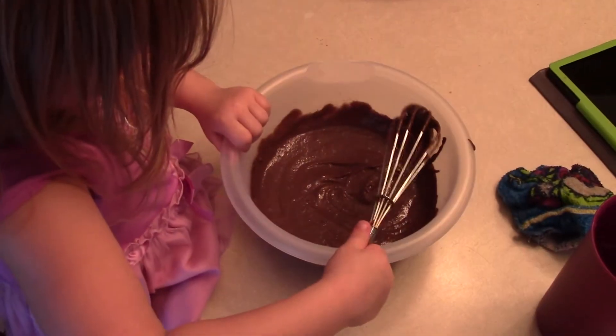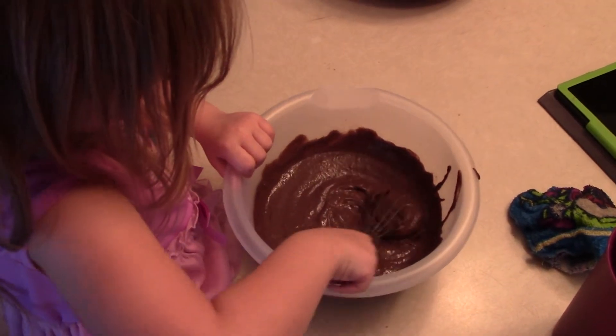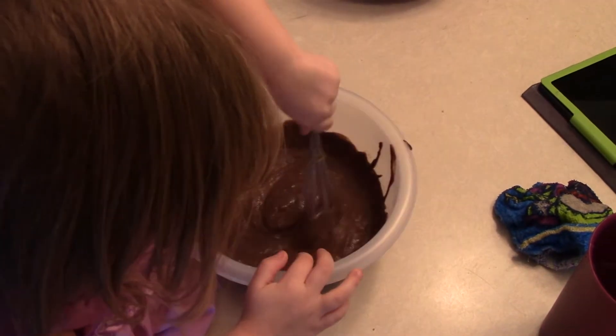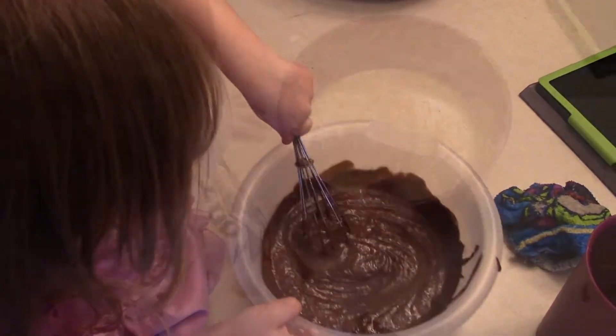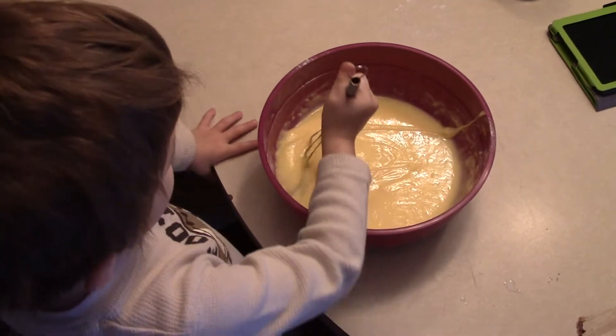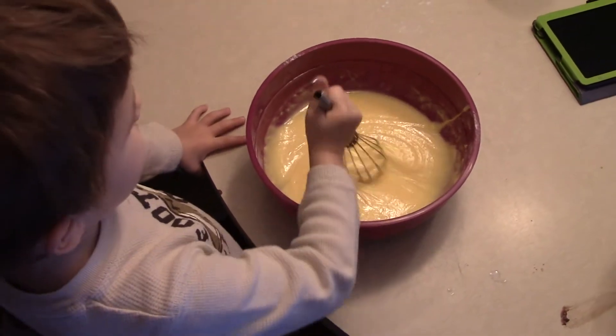Did the timer go off? So then a minute and 23 seconds. That's the one we did. 83 minutes. One minute and one second.